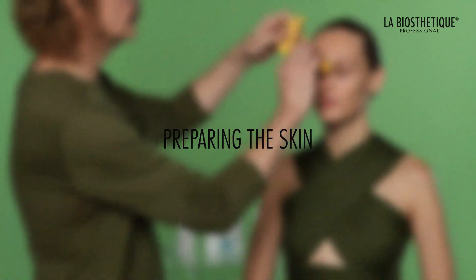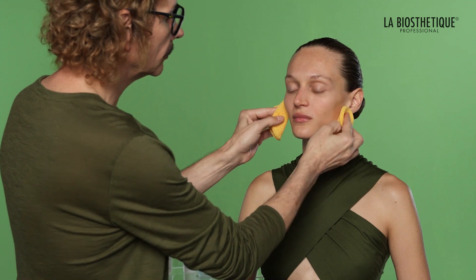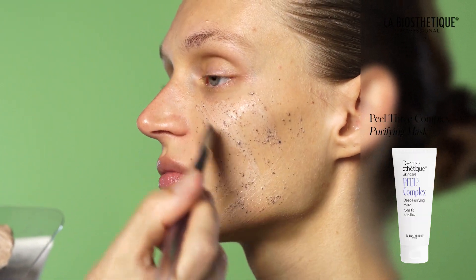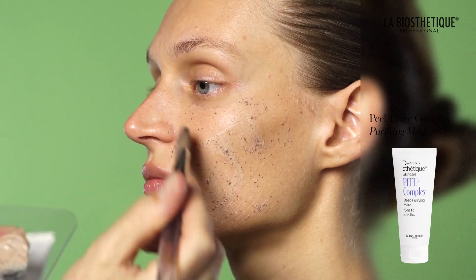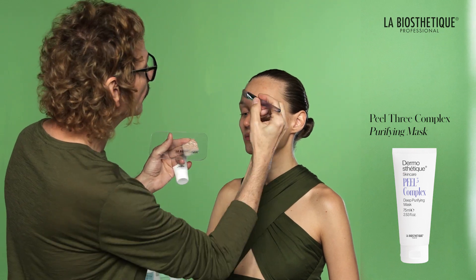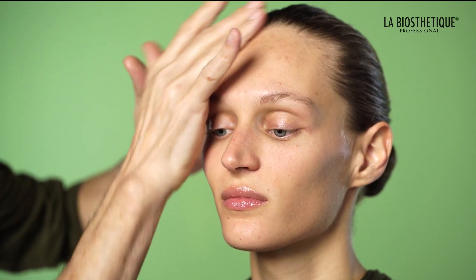Begin with well-prepared skin by cleansing and moisturizing according to your skincare preference. Consider using the Peel 3 Complex Deep Purifying Mask for a deep cleanse to remove impurities and ensure serums and creams are effectively absorbed into the epidermis. This step is optional but can enhance the overall look.